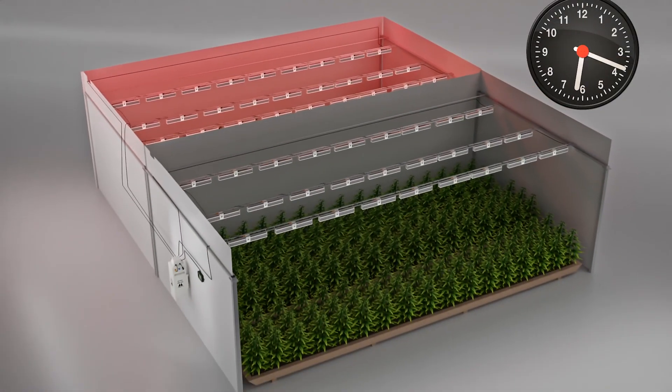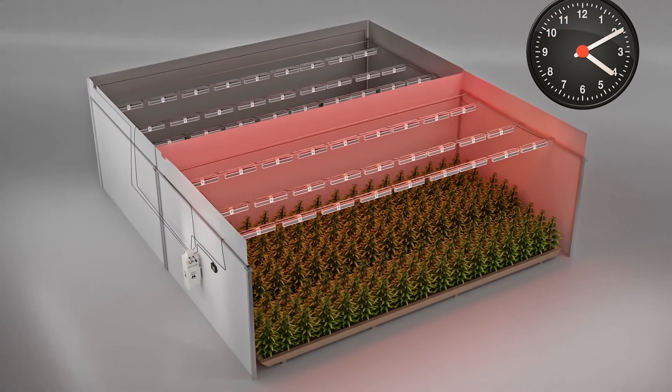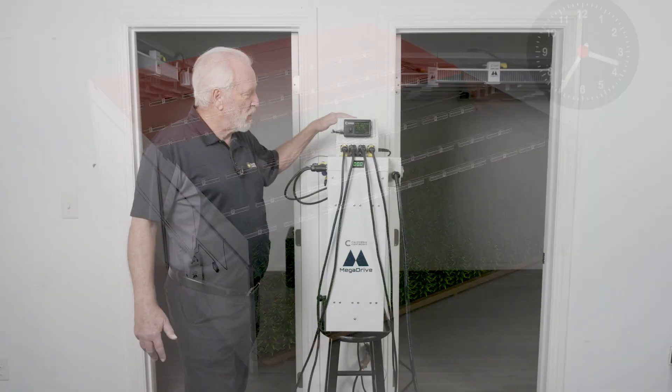So any growers who've been blocked from expanding because they can't get additional power or they're maxed out on the grid, you now have a solution to double your grow capacity just by changing over to the Mega Drive Power Flip.